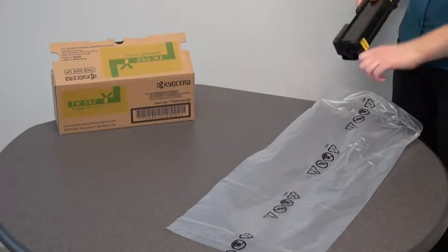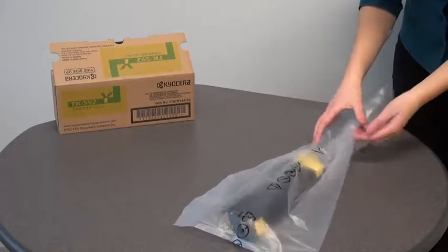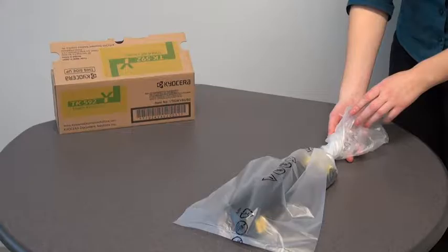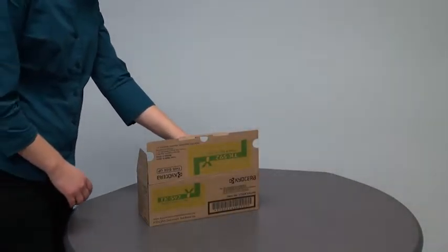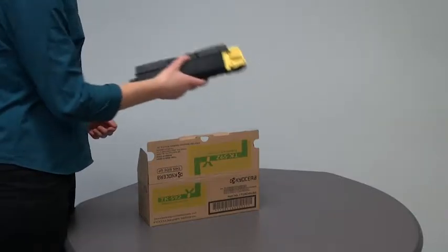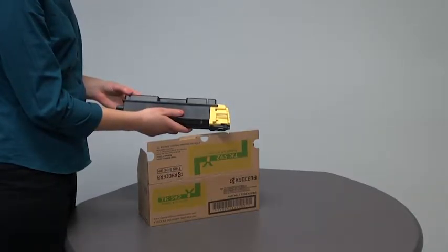Place the old container in the plastic bag provided in the new toner kit packaging and discard it according to the local code or regulations for waste disposal. Remove the new toner container from the toner kit and gently shake from side to side several times to evenly distribute the toner inside the container.